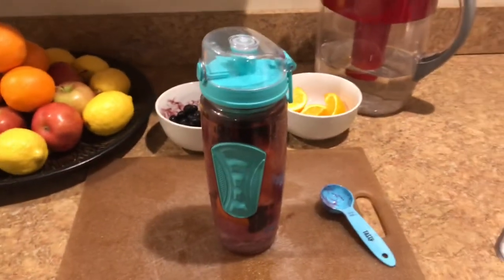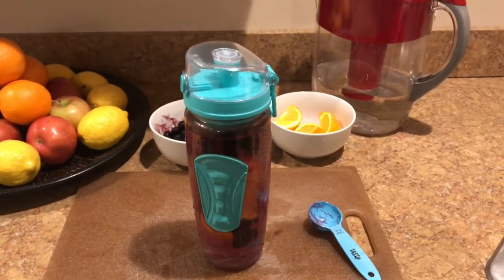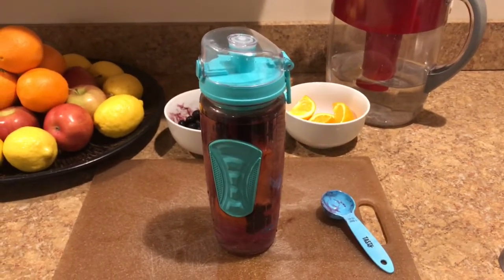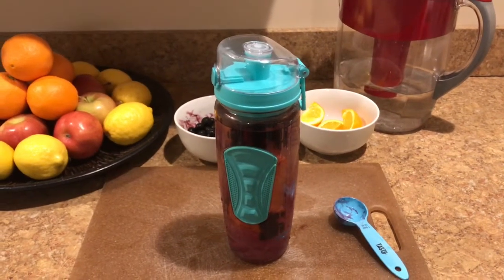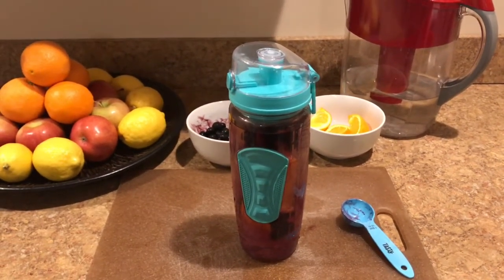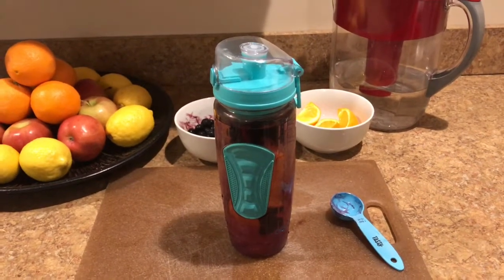And there you have it — orange blueberry infused water. I try to drink three of these per day, so I just continue to add water as I drink it and keep the fruit in there for the entire day. Happy infused drinking!